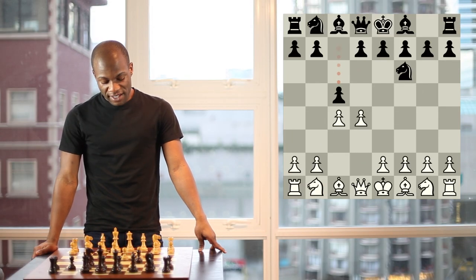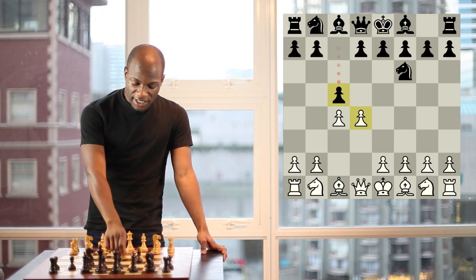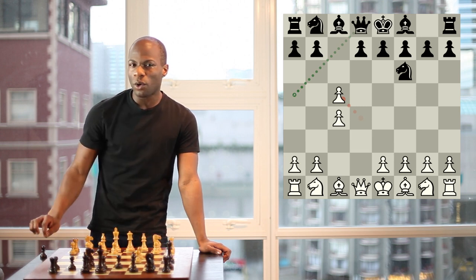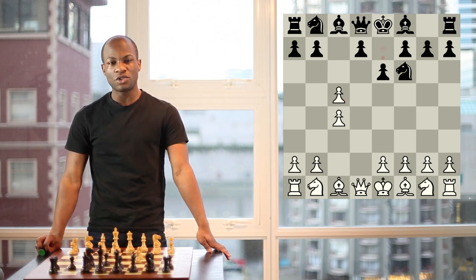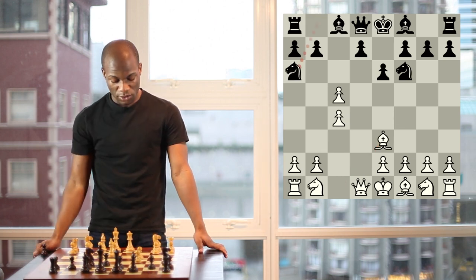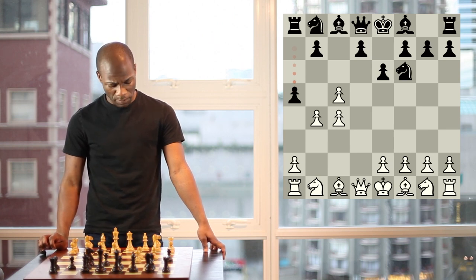The first point about this position is that black is threatening to trade a flank pawn for a central pawn. It's not really in white's interest to do this. If he were to capture on c5, black could recapture the pawn with queen to a5 check, but this would leave the queen vulnerable later in the game. Instead, what black would do is simply play e6, and it turns out there's no good way for white to hold on to the c pawn. If he plays bishop to e3, he'll quickly run into the move knight a6. If he were to try the move b4, he would run into a5, and again he'll find it impossible to hold on to the pawn structure for very long.